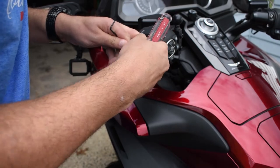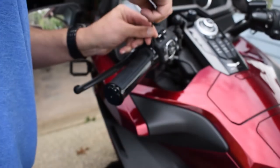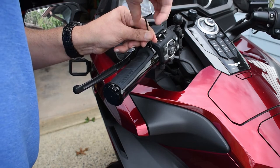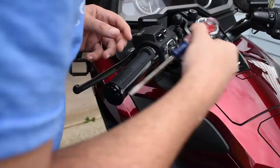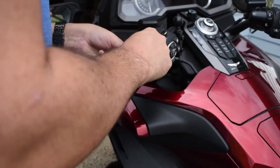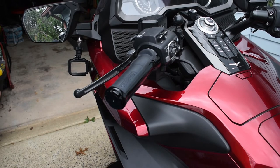There we go. Put the screwdriver down for a second. Got one screw in there. Let's get the other one in there. It's a really tight space so you've got to work carefully while you're doing this. Now we ought to put the end cap on and we should be good to go, and then I'll do the other side.